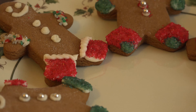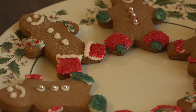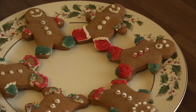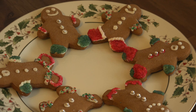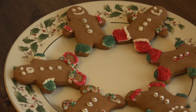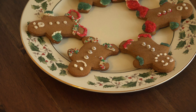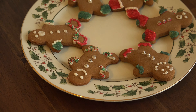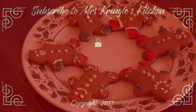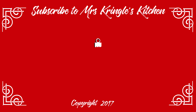Gingerbread men are an iconic part of the holidays and this recipe has served me well for decades. Perfectly soft but holds its shape and stays fresh for up to a week in an airtight container, though they never last that long here. Making a gingerbread sandwich cookie is our favorite way to enjoy them with a dunk in a pool of milk. For full printable recipes and more tips, go to mrskringleskitchen.com. Subscribe and share the love with your foodie friends!